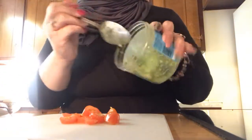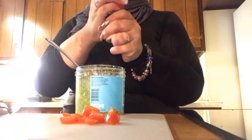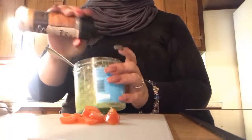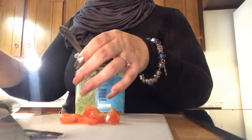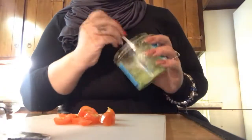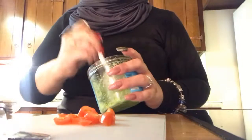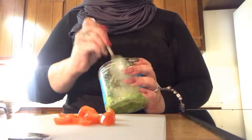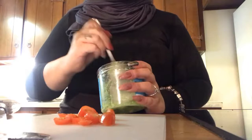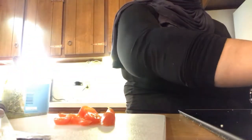To the avocado mixture I put a little bit of garlic powder and a little bit of onion powder just to season it, because avocado really doesn't have much flavor — I mean it has its own flavor, but it's really mild. I don't put any salt and pepper until the end because I put it all on top.